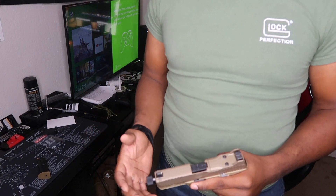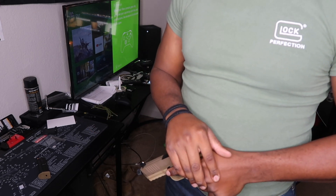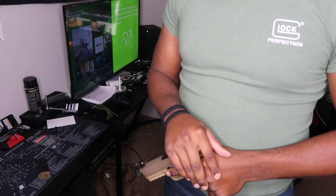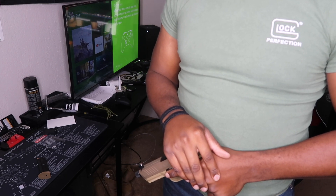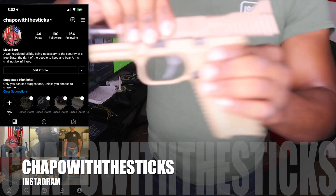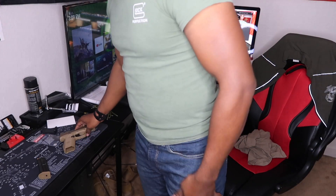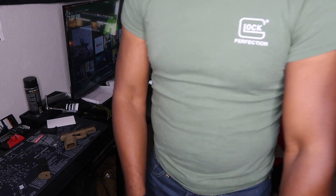Dang it. I forgot I was about to say something in this video — I was like, dang, I should probably be telling this in the video. What was it? Oh, alright, fuck it. But that's the end of the video, guys — the FN 509. I'll see y'all in the next video.